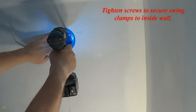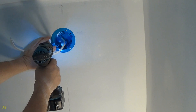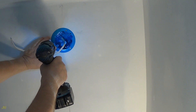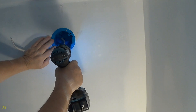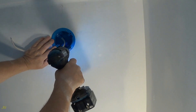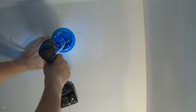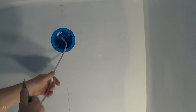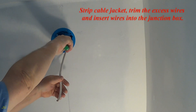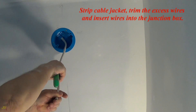Tighten the screws to secure the swing clamps to the inside wall.